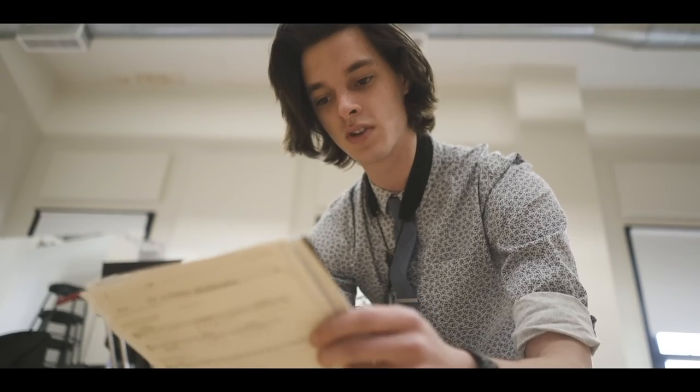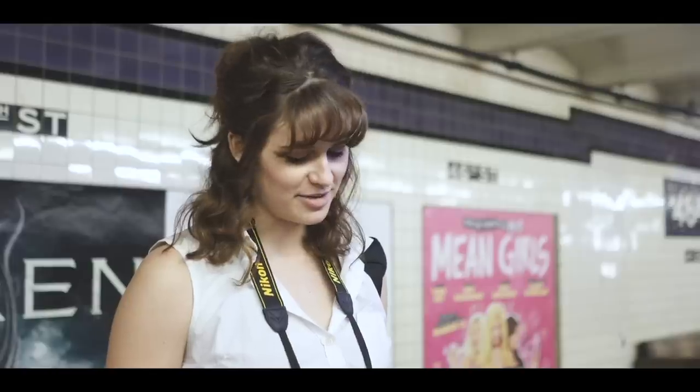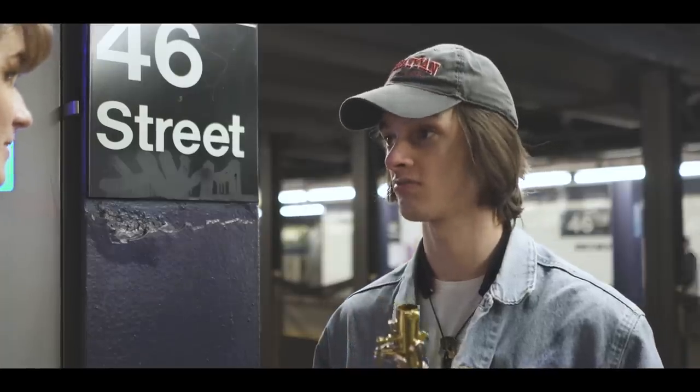If you haven't already seen the entire film, I highly recommend checking it out before watching this video so you can get a feel for the whole flow. To give a little background: Summertime is about two artists living in New York City. One of them is Cade Withers, a jazz saxophone musician who's auditioning for various gigs but losing sight of why he started music — simply for the love of it. His girlfriend helps him reconnect with that. It's inspired a lot by La La Land, one of my favorite movies.